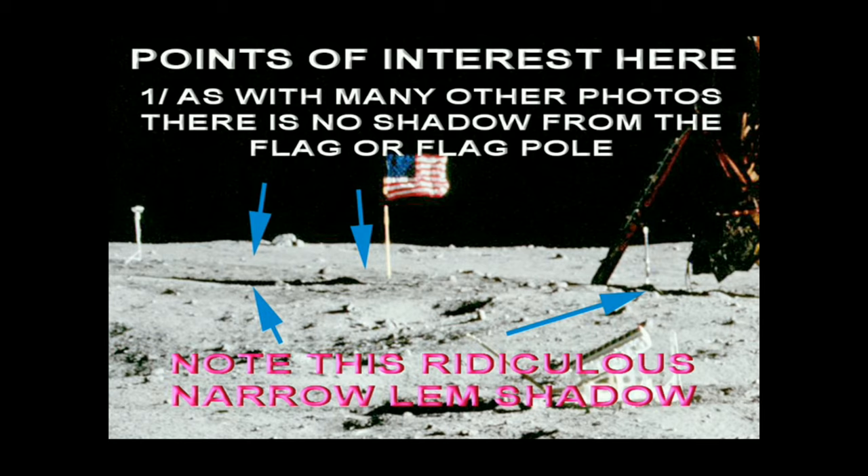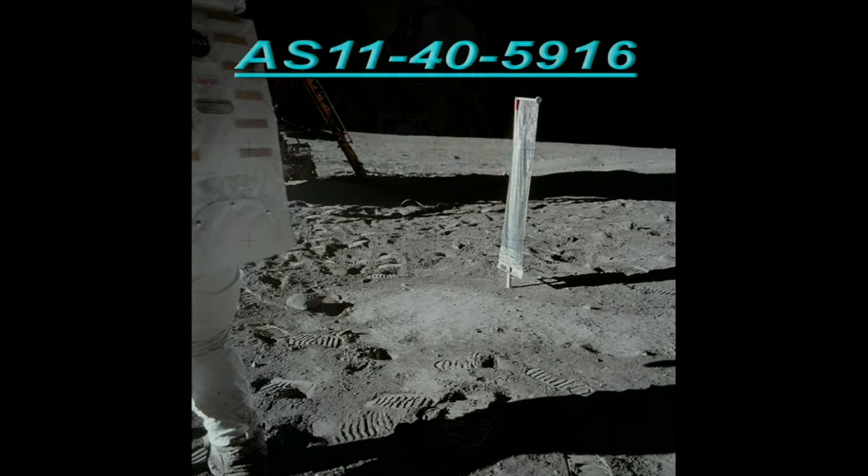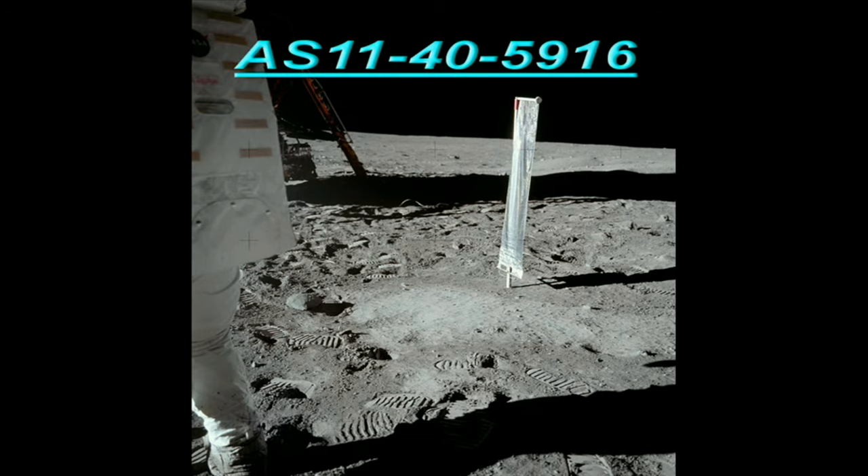Two very important things about this cropped section. First, there is no shadow or pole shadow from the flag — none at all. When you examine it very closely, a shadow should start where the pole enters the ground, but there is no shadow there at all. The only shadow you can see is this long single shadow which is supposed to be from the LEM, which is totally ridiculous — this craft is supposed to be 15 feet wide and it's got a shadow that's no more than about one foot wide. Here's another photo of that LEM showing how wide the shadow is, and here's another one which is quite wider than the one in photo 5949.